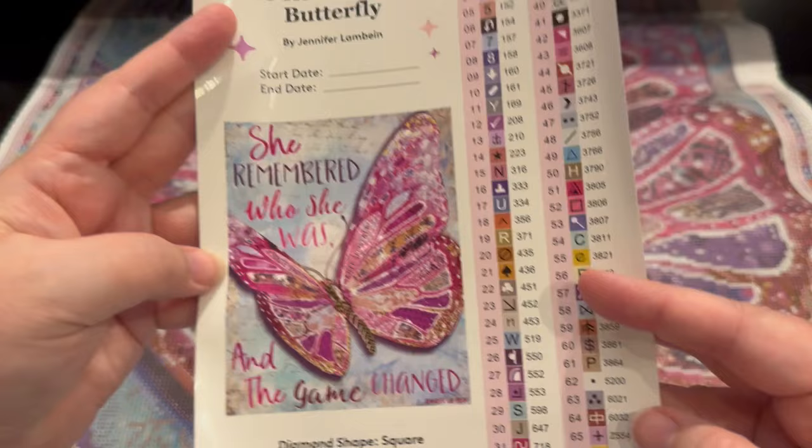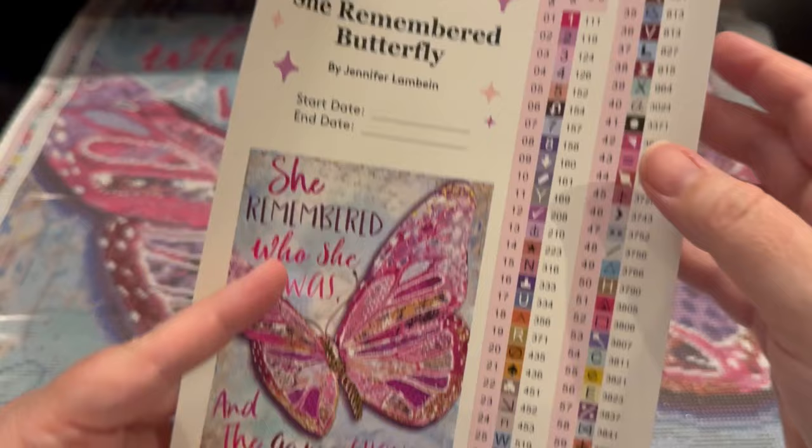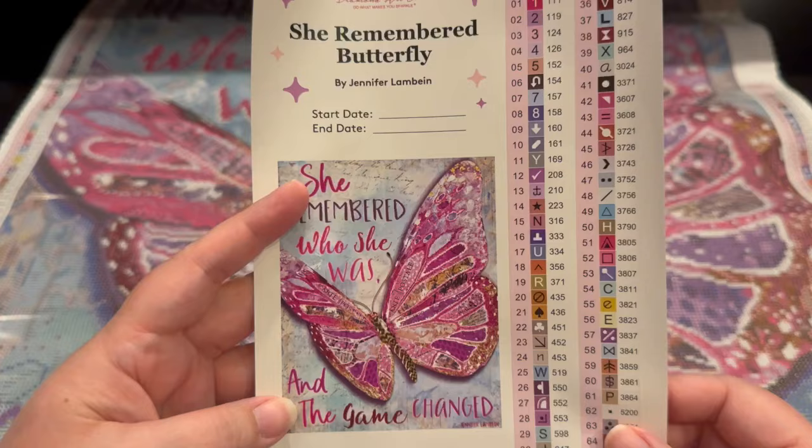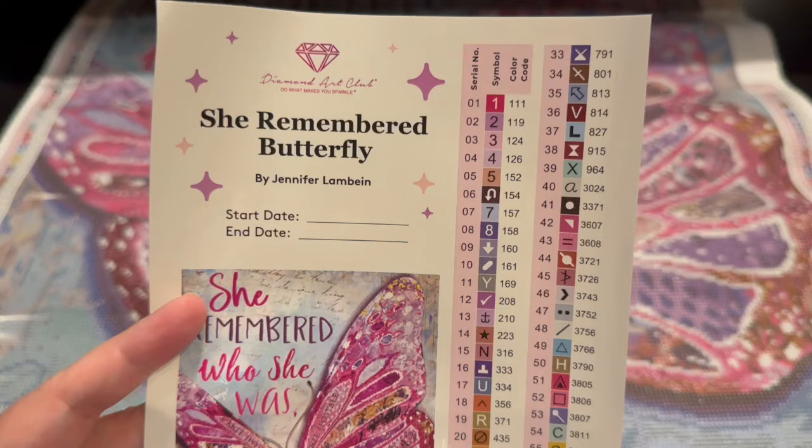So I'm going to show us on this sticker page — remember I said there was a second sticker page? 67 colors. It's going to show one, two, three Z's — that's the fairy dust. And then anything below 150 is going to be your AB Aurora Borealis, and that's one, two, three, four of them. So four plus three — seven special drills in here. Absolutely stunning.